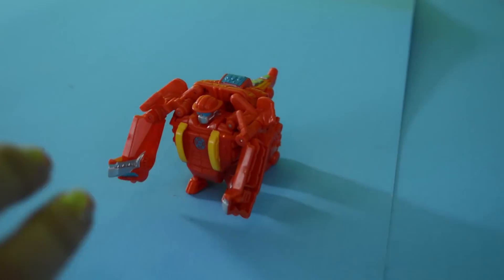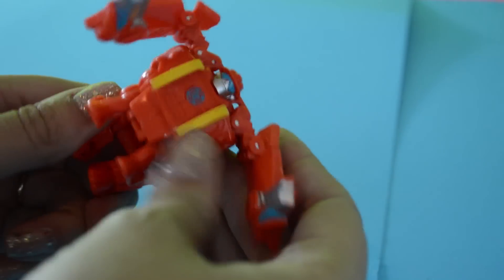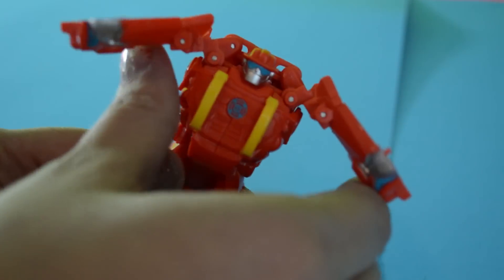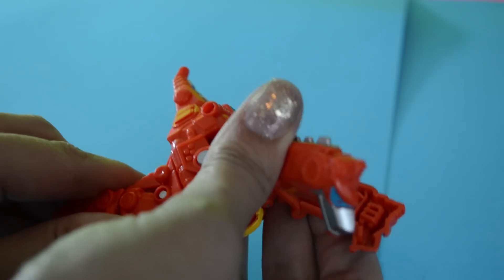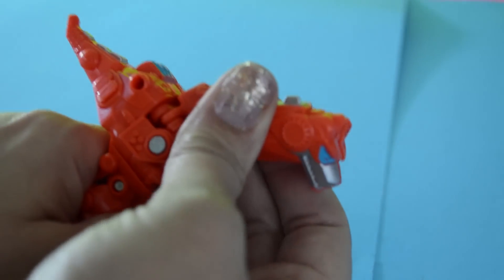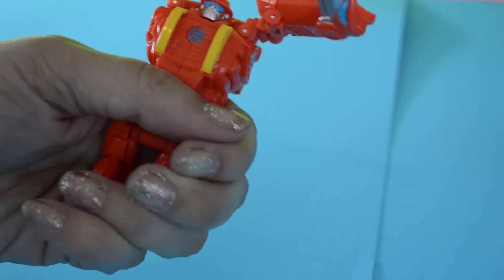I'm going to show you right now what Bruce is talking about because it actually did fix our Heat Wave. He's broken again because I forced his arms down to demonstrate this. So Bruce says to open his arms and then hold his back legs down - now he looks like he's a bot, but he won't stay this way. Then you want to close his arms to form the head, and you have to really, really force it. This plastic is actually pretty pliable, which is good because it would probably snap if it wasn't.